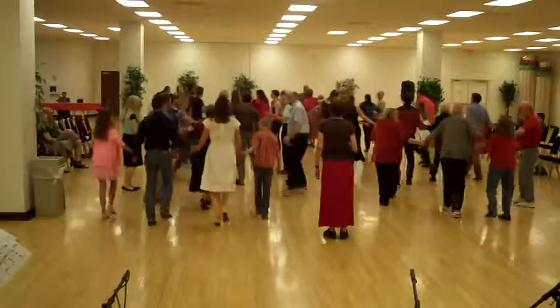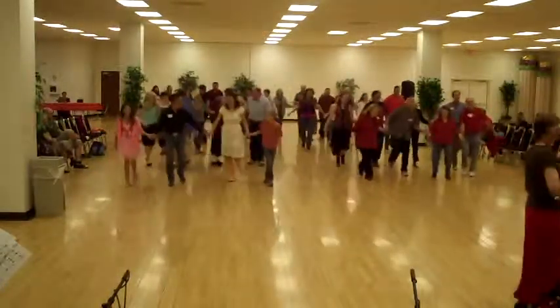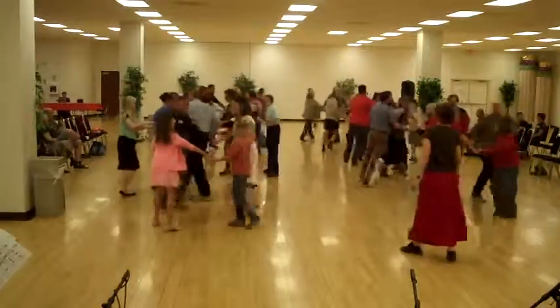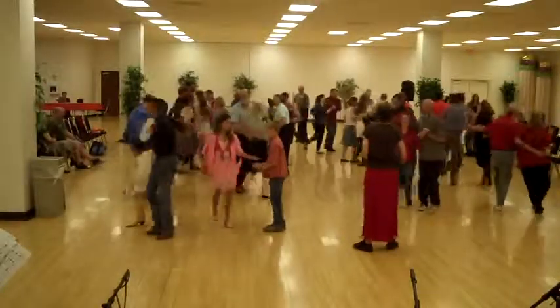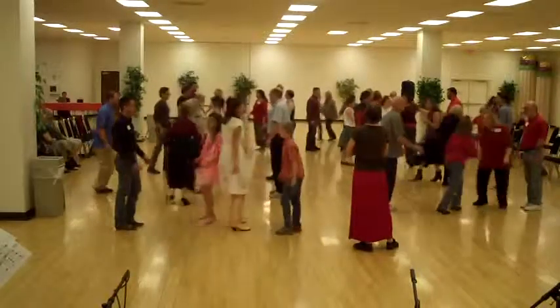Okay, one more time, down the lower line of four. Come on. Okay, in the back circle. Lady's chain. Leg is in the middle and it goes to do-si-go. You can do that.